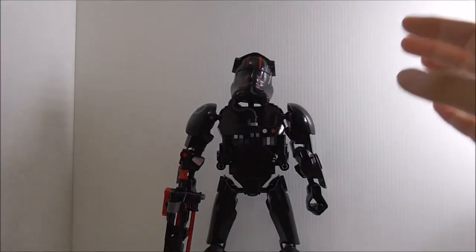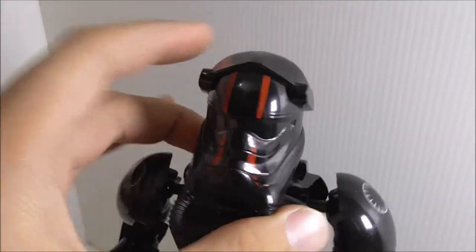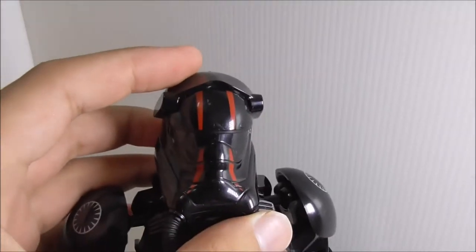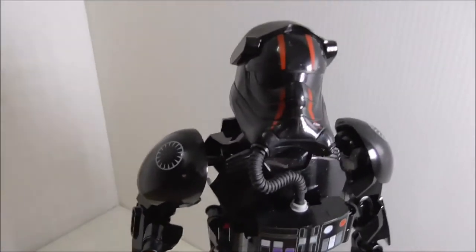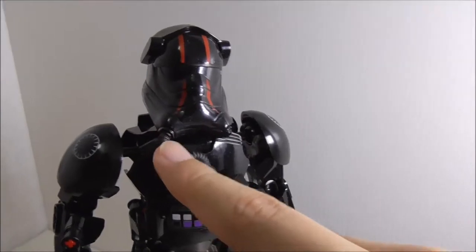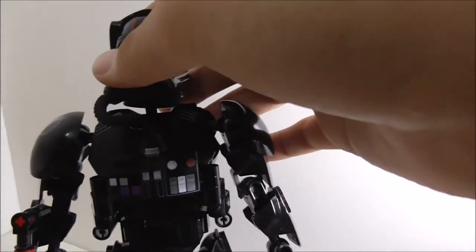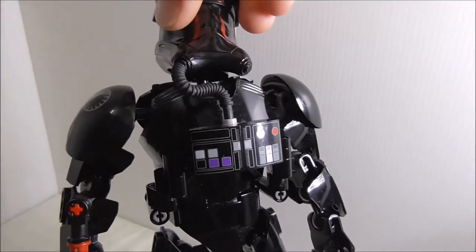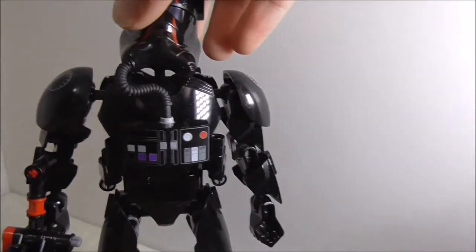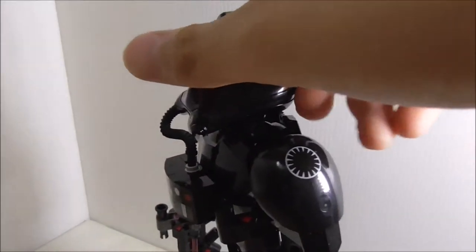This is the figure itself. Starting with the head — it has a very nice mold, looks great, and is very accurate. You can see two red stripes which indicate this is a First Order Special Forces type pilot. There's a tube that connects to what appears to be a breathing or life support system. The two printed pieces here look great and I believe they are exclusive to this set. On each shoulder you've got the First Order logos, and they look very nice.